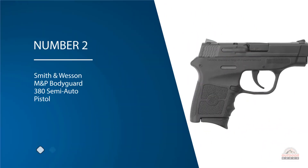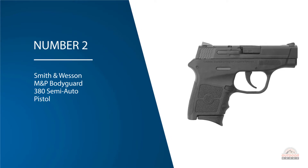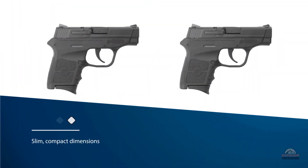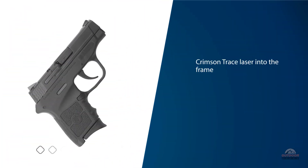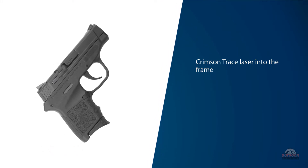Number two: the Smith & Wesson M&P Bodyguard 380 semi-auto pistol. The slim, compact dimensions of the Bodyguard 380 are very elegant. S&W integrates a Crimson Trace laser into the frame, so no need to fuss with a rail, and this allows for highly accurate shooting.